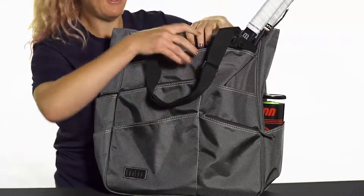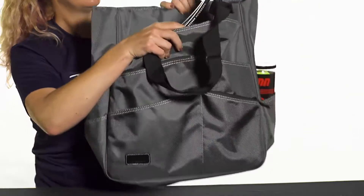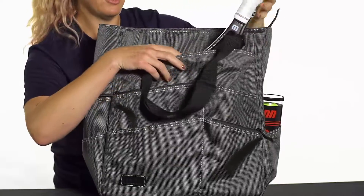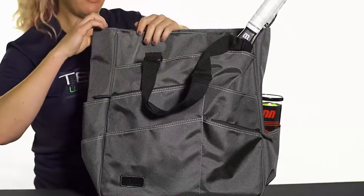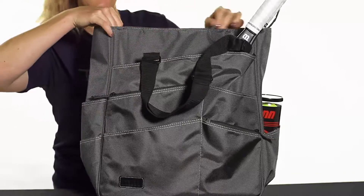If we take a look at the racket-specific compartment, as you can see I've easily fit two rackets in there. There is a snap closure that will keep your rackets together while you're on the go, so that's awesome for the traveling player. The main compartment features a zip closure.